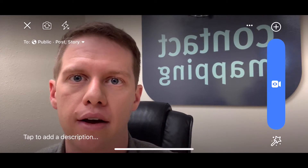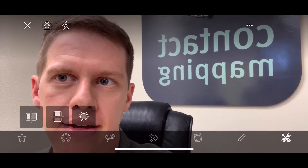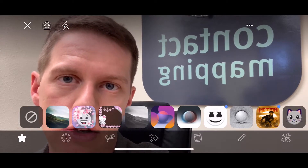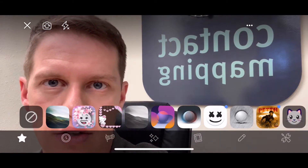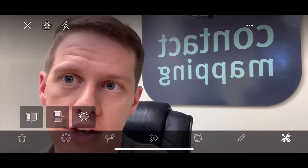If you look on the very bottom right of the screen, you've got that little magic wand button. Tap on that and it's going to pop that up. Then on the bottom right you've got that little gear, or the wrench and screwdriver, and you're going to tap on that.